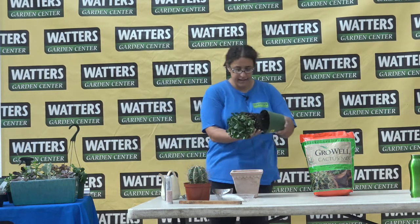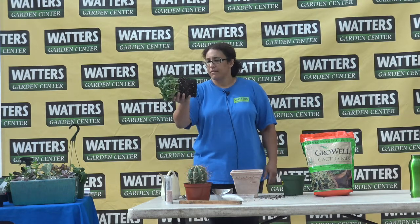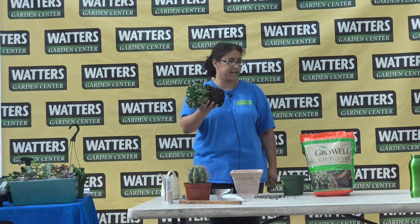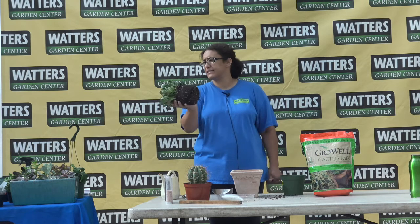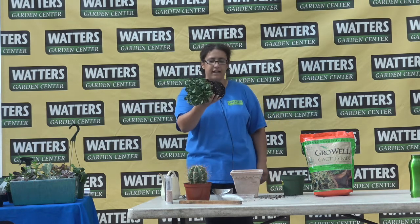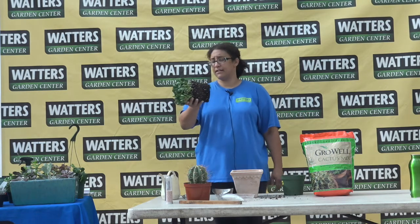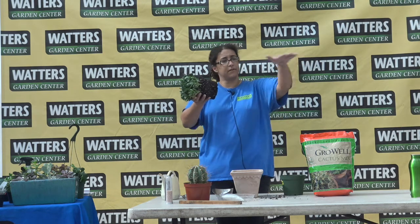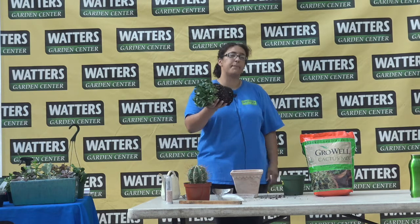Most of the time when you pull succulents out of their pot, you'll find that the roots are barely visible — there's just not much there. The roots are thin and few and far between sometimes, almost more like a fine spider web. They tend to be very shallow-rooted. They live in areas that don't always get much rain, so they keep their roots close to the surface so that when they do get rain, they can catch it quickly before it evaporates off.